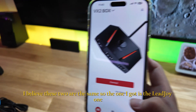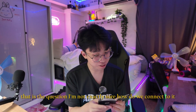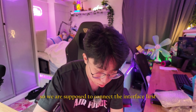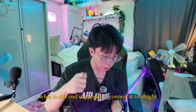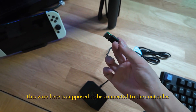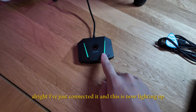I believe the Gameser and LeadJoy versions are the same. I haven't connected the adapter to the Switch yet, so let me figure that out. I need to connect the interface first. Apparently this wire is supposed to connect to the controller, and there's a convenient empty USB port we can use. I've just connected it and it's now lighting up.